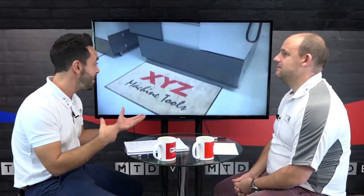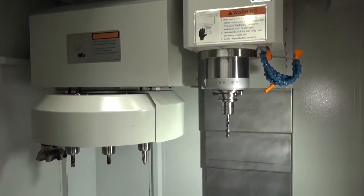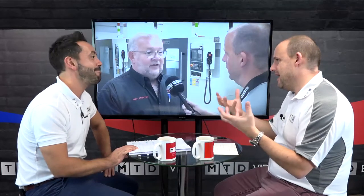There's a big argument between going from box guideway to linear rail — what's best? With XYZ it doesn't really matter because they can offer both. Linear rails suit different strategies — faster feeds and speeds, lighter cuts, softer materials. It is application specific. With box guideways you've got a much bigger surface area where the machine is moving upon, so it disperses vibration, giving a heavier duty cutting environment. But sometimes you don't need that, so both options are available from XYZ.